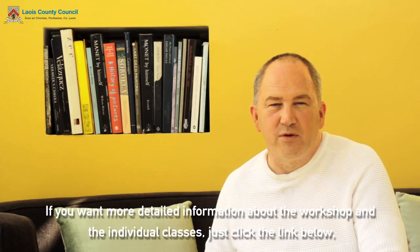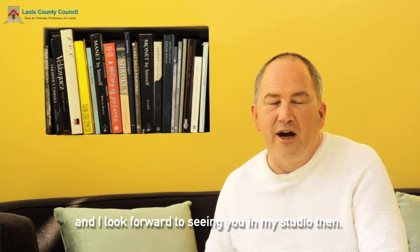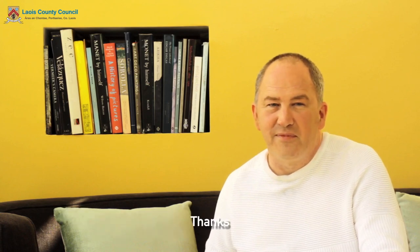If you want more detailed information about the workshop and the individual classes just click the link below. And I look forward to seeing you in my studio. Thanks.